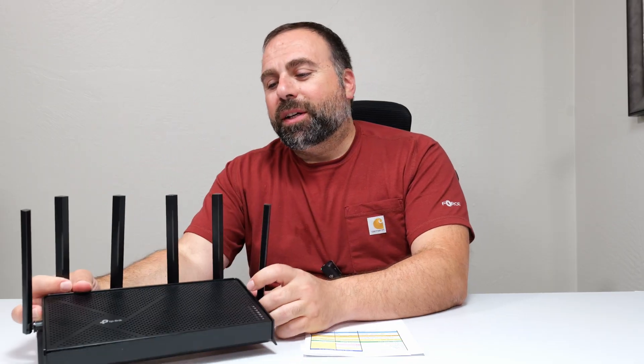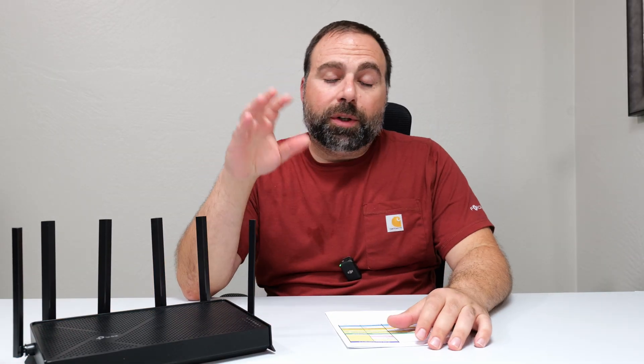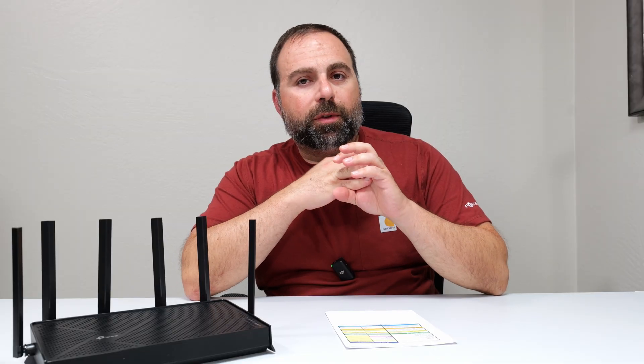I had a chance to play with this — I set it up as my main router, did all my speed test and range tests, and have all those numbers right here. There were no drops, nothing abnormal. It was super easy to set up using the Tether app, just no issues whatsoever.